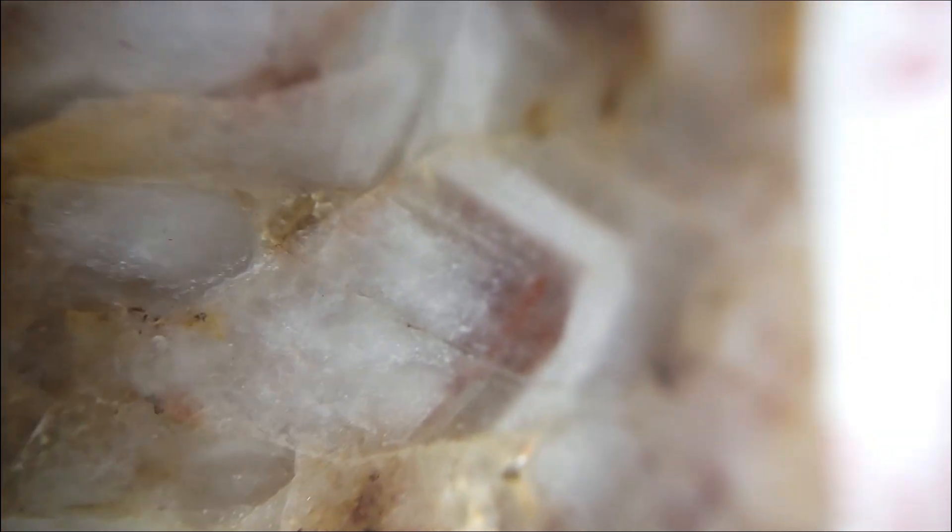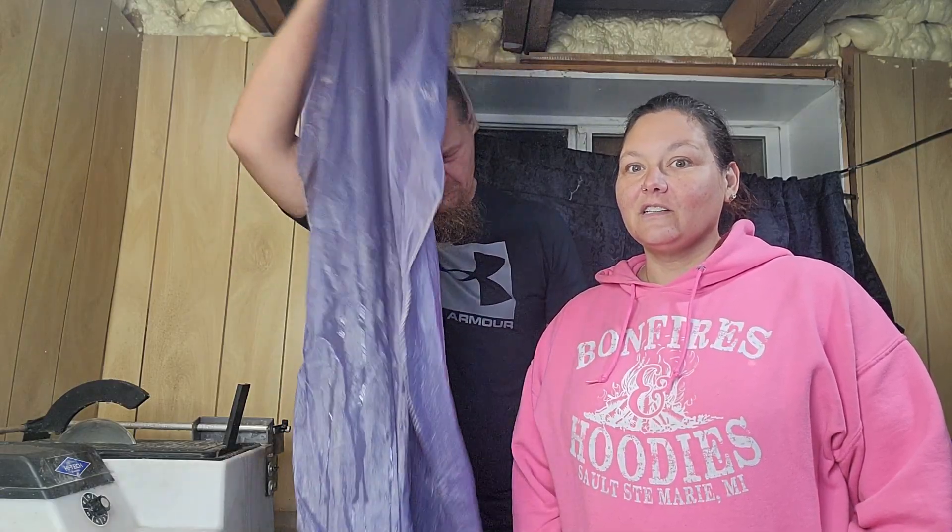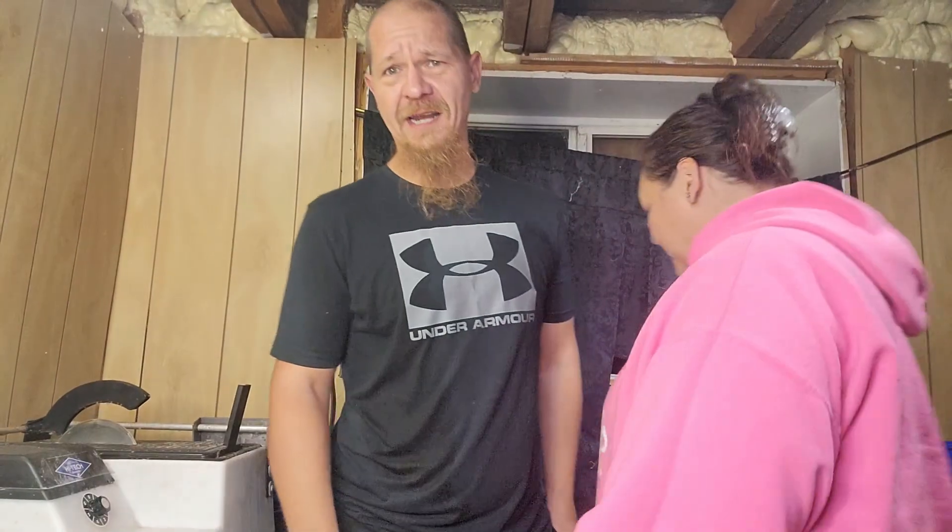Alright rock fam, fun day cutting open weird Lake Superior finds. All these rocks were stuff that we found around Lake Superior — most definitely did not disappoint. We had our one chert failure, our chert dud if you will. Good little day of rock cutting. Thank you for joining us — make sure you like and subscribe, follow, thumbs up, comment. Go to our Etsy shop, links in the bio — all my links are there too. Enjoy your day, peace out rock fam!